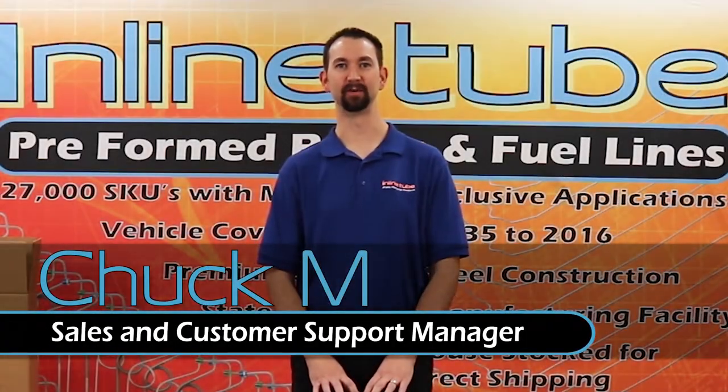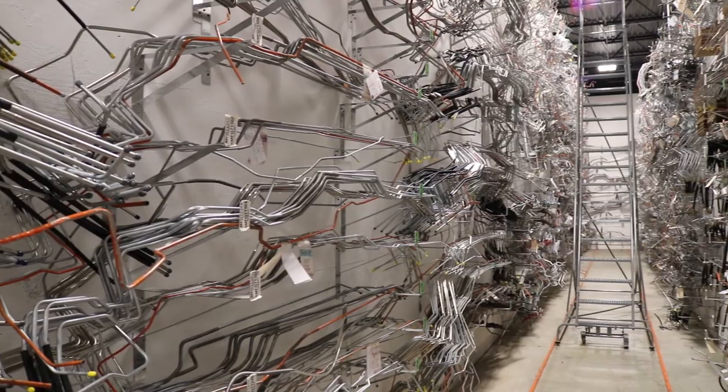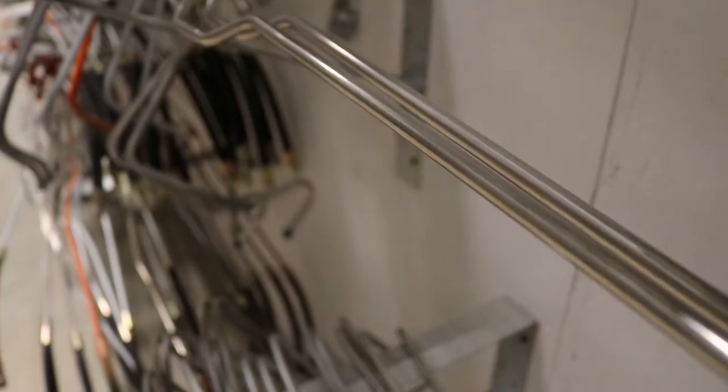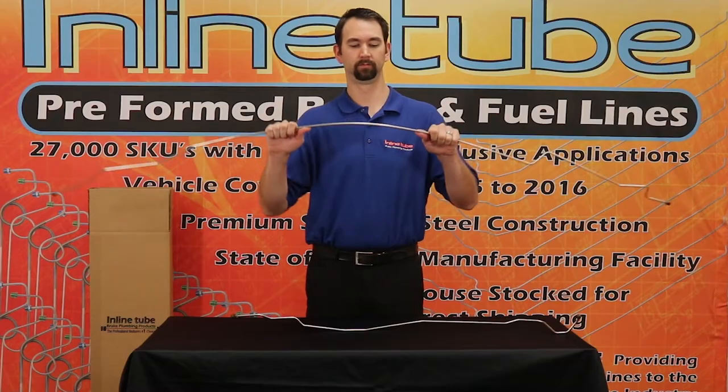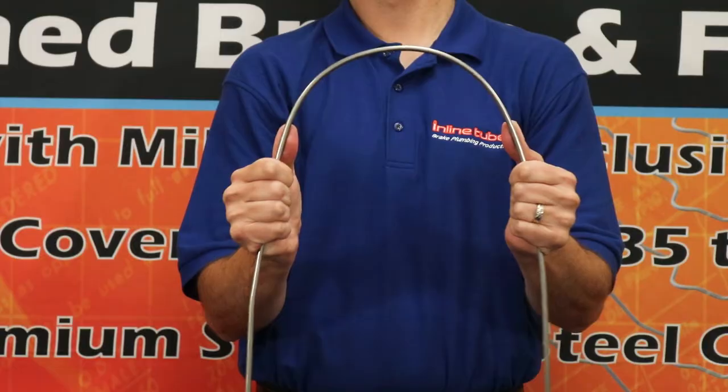Hi, my name is Chuck at InLineTube and today I'm going to show you how to take the shipping bends out of your new line. Shipping bends are required on lines over 44 inches in length to keep shipping costs as low as possible. This large radius bend won't stress the line and is easy to remove.